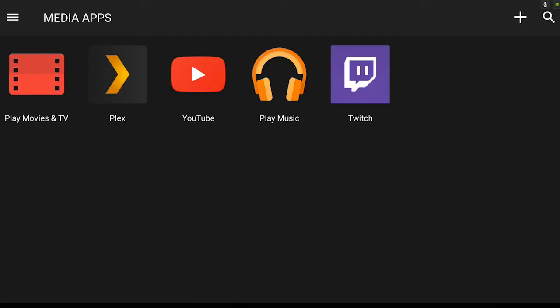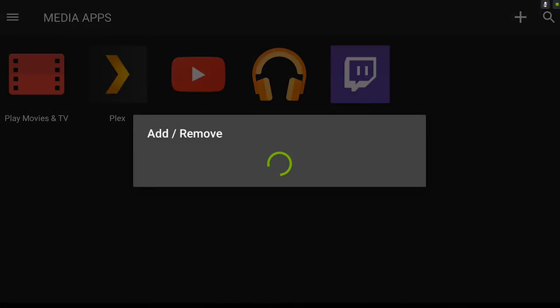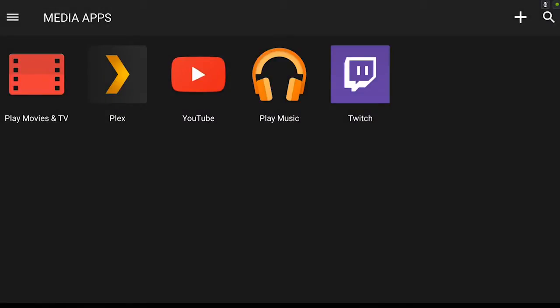Now, you might be wondering, what if I have something that this thing isn't recognizing? What if I download a media app that this thing doesn't know what it is? Well, conveniently there's an add button up at the top, and you can basically just go through and checkbox which app you want to add, which I really like. Gotta respect something that doesn't pretend that it knows everything.